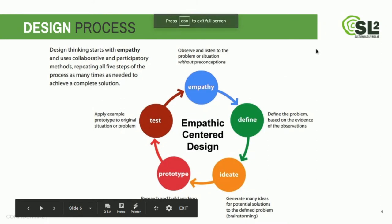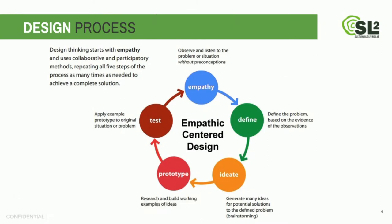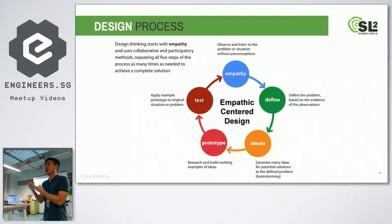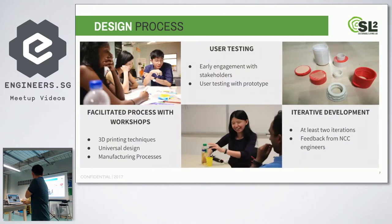Throughout the hackathon, we deployed the design process from IDEO. It has a few stages: the first is empathy, where we went to users and interviewed them about the struggles they have with opening F&B bottle caps. Then we helped them define the problem statement, then ideate, then prototype, and finally test with the elderly and people with disabilities, who we invited in to try the prototypes.